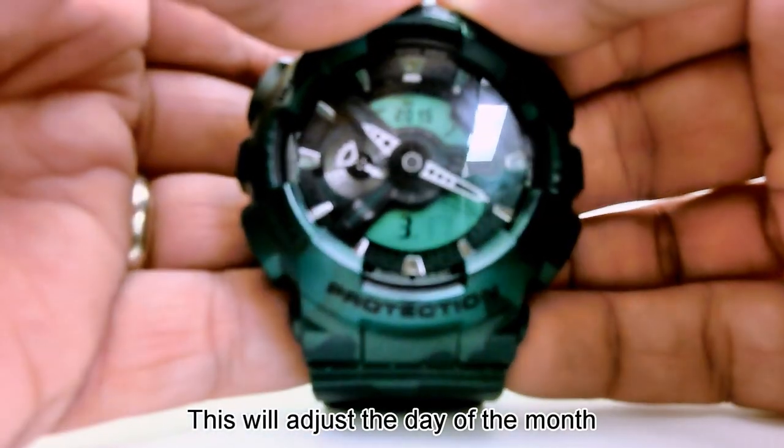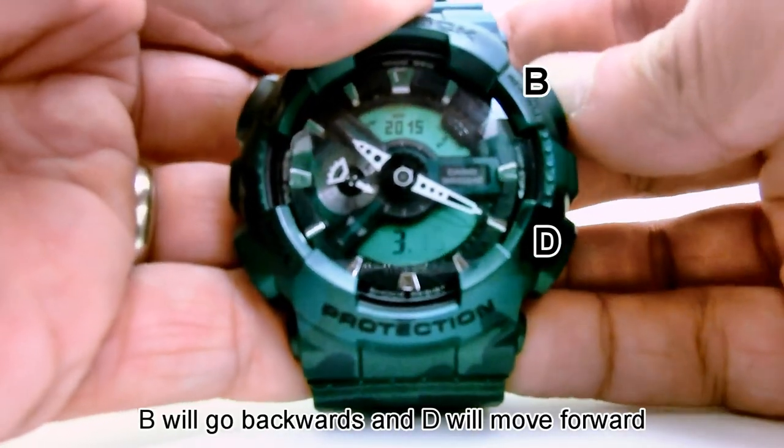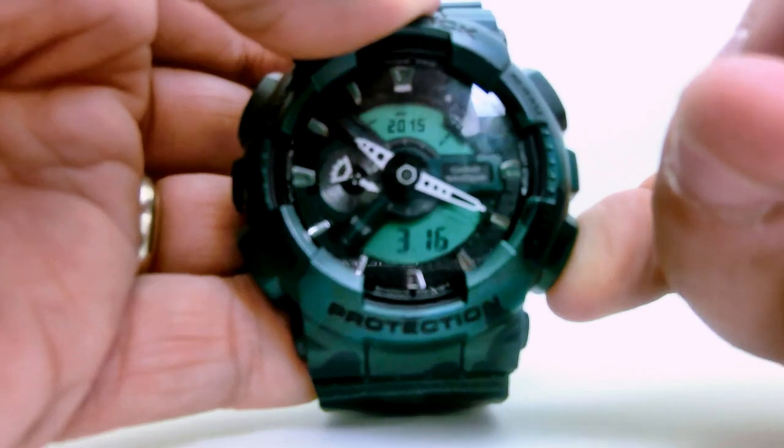Press C. This will adjust the day of the month. B will go backwards and D will move forward.